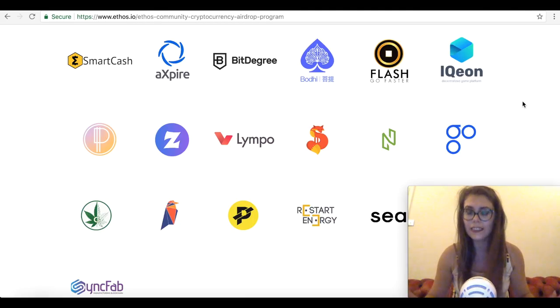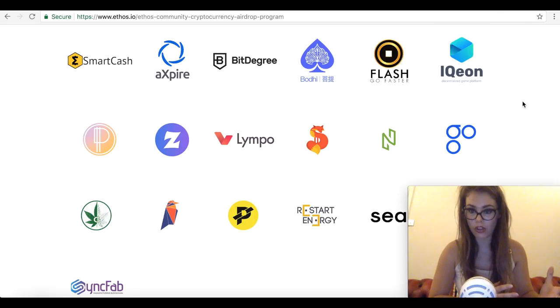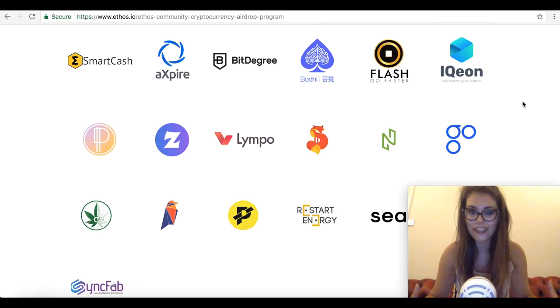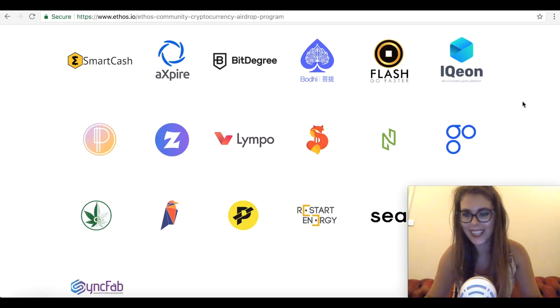If you unfortunately missed the July 2nd deadline and would still like to receive some airdrops, don't worry — they will have more airdrops. The community airdrop program will roll over several rounds in the nearest future. They believe it's a wonderful way to bring awareness to the great progress being made through blockchain technologies like their participating tokens.